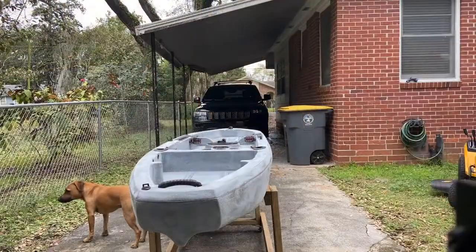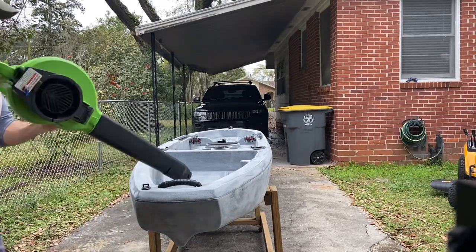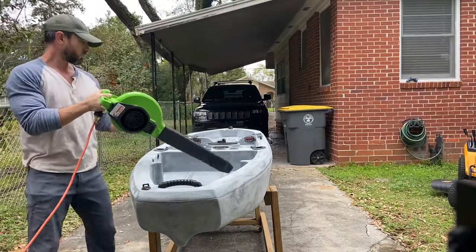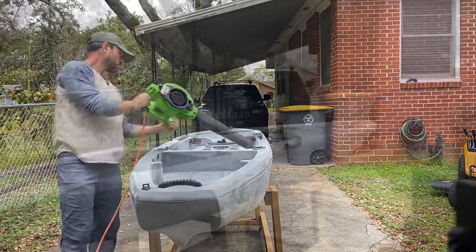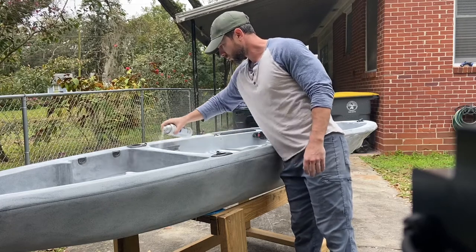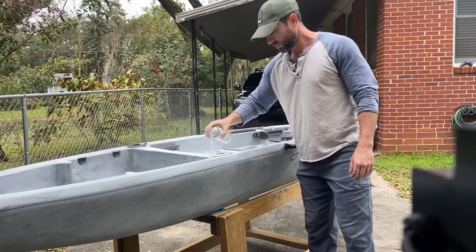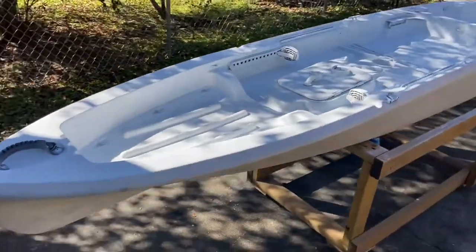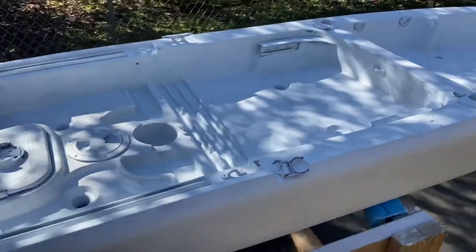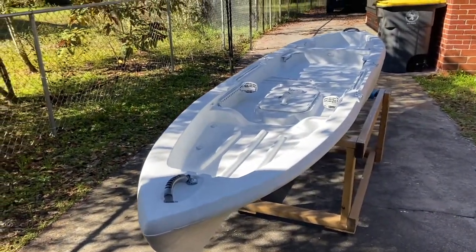I'm going to get my blower and take it away. Alright, as you can see the boat is completely primed now. Looking good — took a whole lot of paint. As you can see it's a pretty large kayak, 12 foot, and I painted the whole thing.